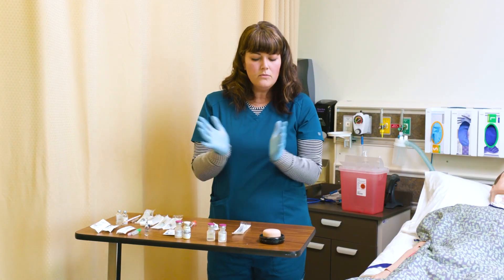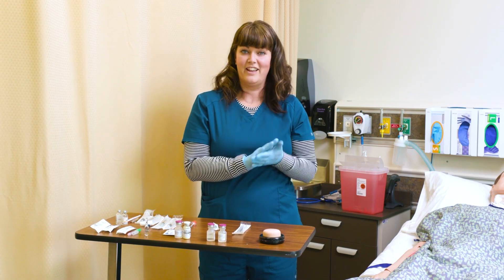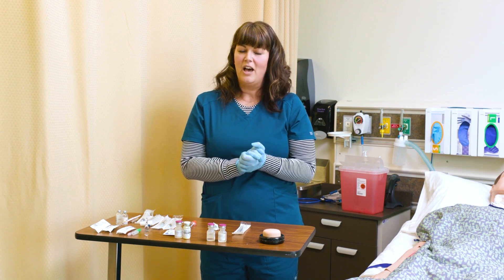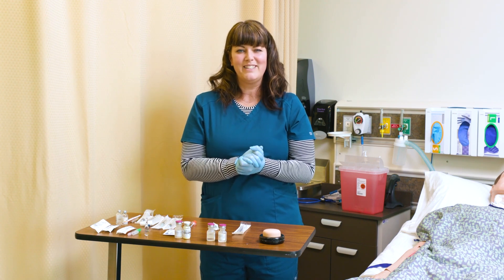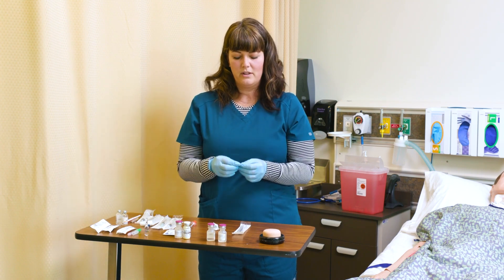Always, every single time you give an injection, the first thing you do is wash your hands. Wash your hands and put on gloves. People usually tend to have a little bit of blood when you give an injection, so always wear gloves.